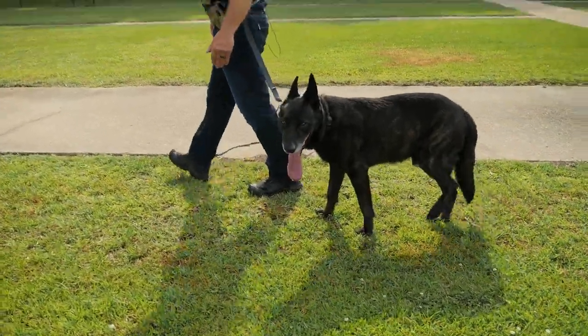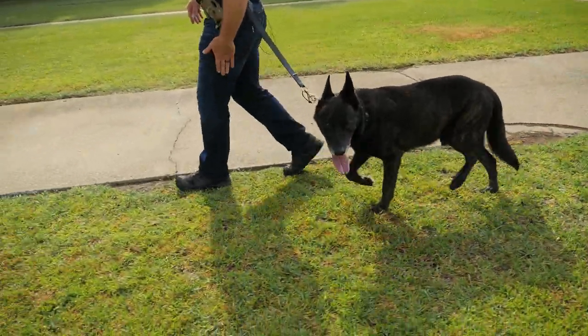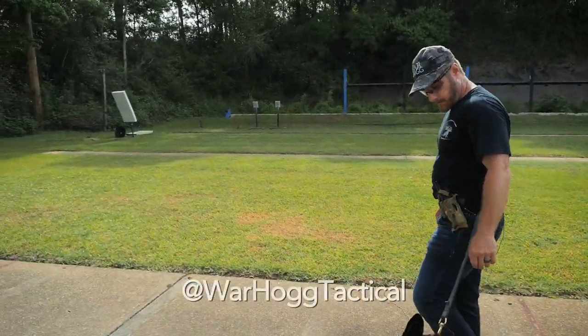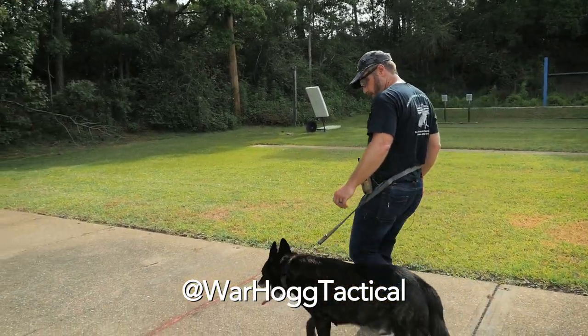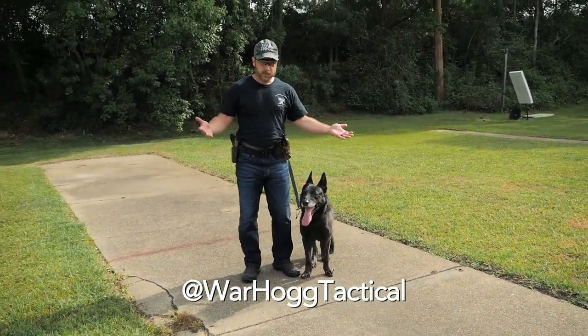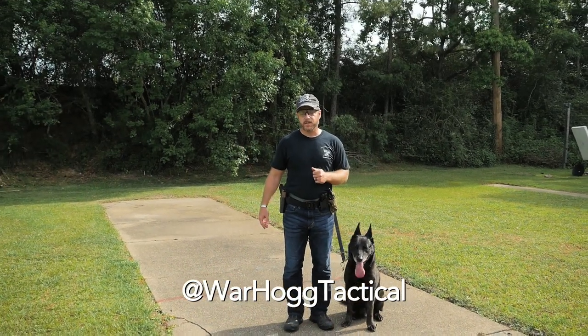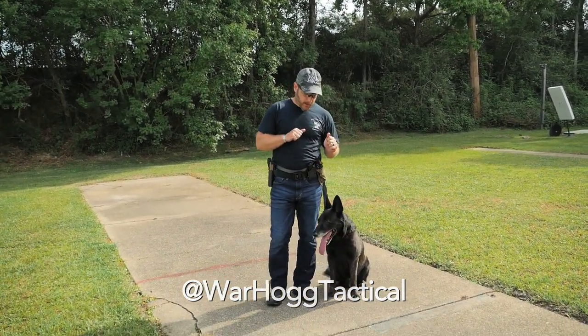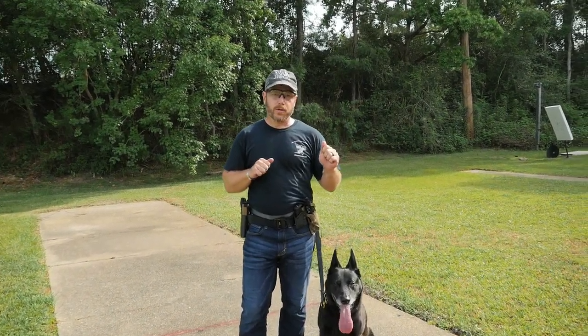We can use this when we're moving through a CQB environment. Duco, heel. Or whatever the case may be. So again, it just gives me another hands-free option that I can use versus always having to be on the leash and working the dog.